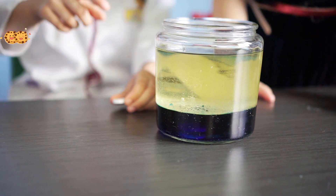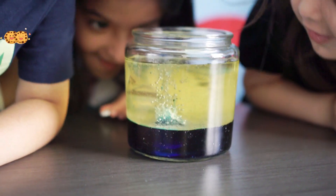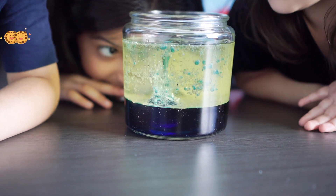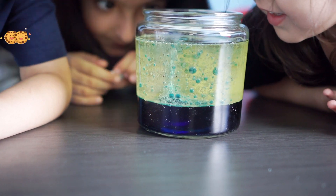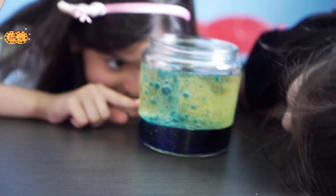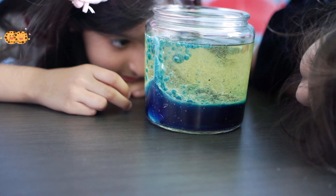Wow, wait, wait! Don't put it yet. Look, it's blue. Wow! Wow, thank you Alka-Seltzer tablet. Guys, did you see this? It's so amazing!